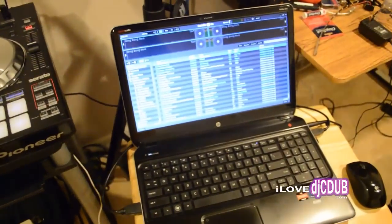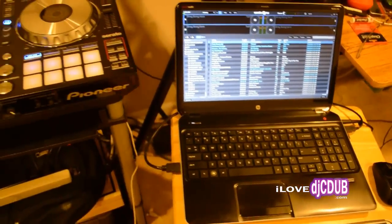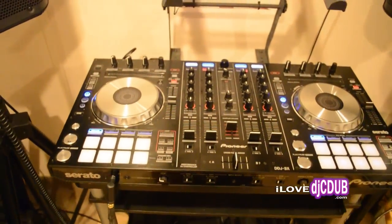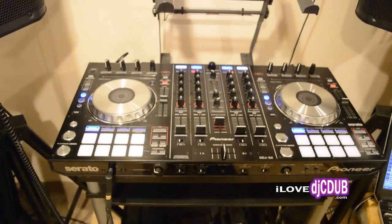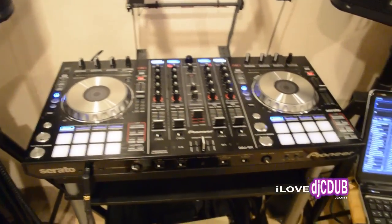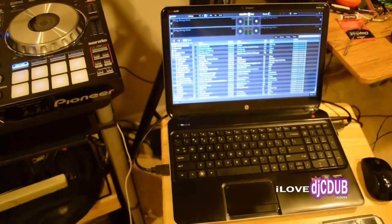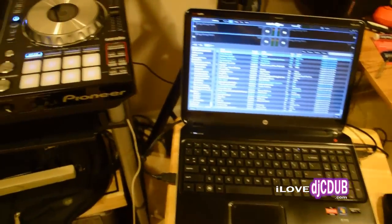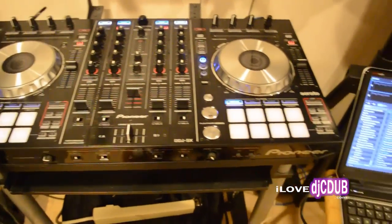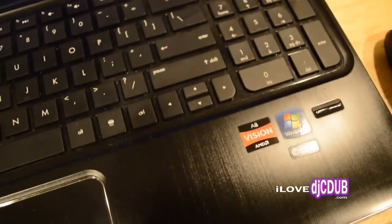It kept telling me that the MIDI device was not compatible or not found. I went on Serato.com trying to put in an activation code even though you don't need it on this unit — I was trying everything. I couldn't figure it out, so I opened a support ticket on Serato.com, but it still wasn't helpful.